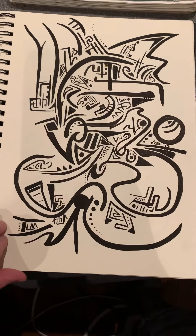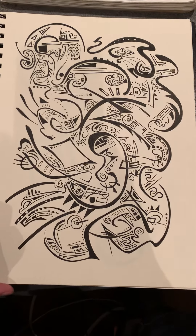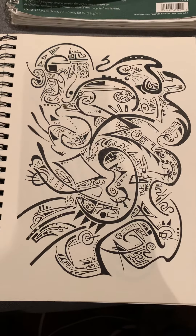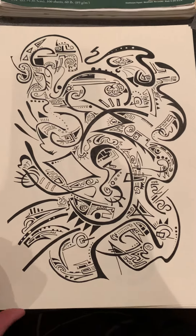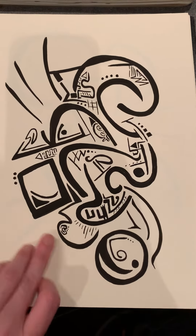That one's great, isn't it? So this is probably done with the Uniball. Other ones are done with the Ackerman Pump Brush Pen with Indie Ink.